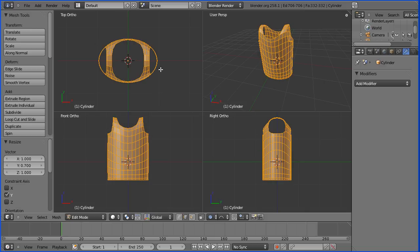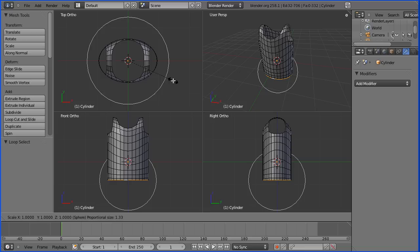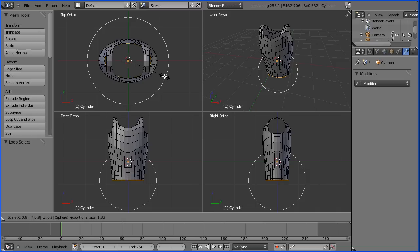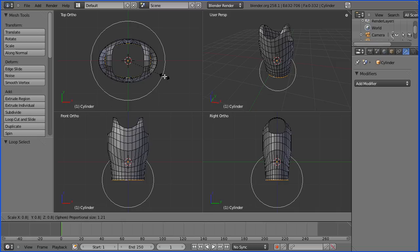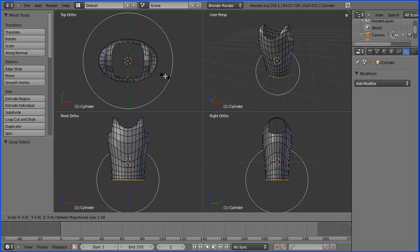Now I'm going to select a bottom edge, but I'm going to hold down Alt and that will select a complete line of edges around the base of the torso. Then in the top view I'm going to press S for scale and scale in by a factor of 0.8 — I'll type 0.8 and then use the mouse wheel to decide the region of proportional editing. About there, I press Enter.